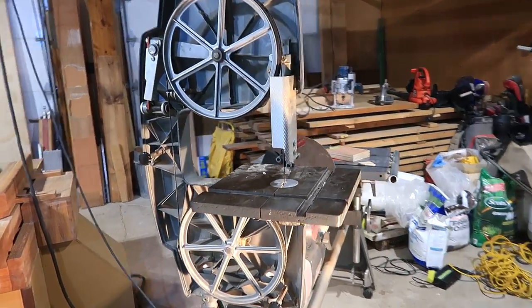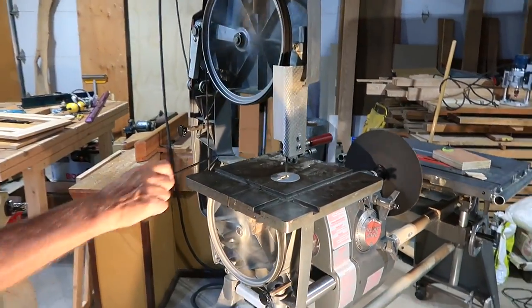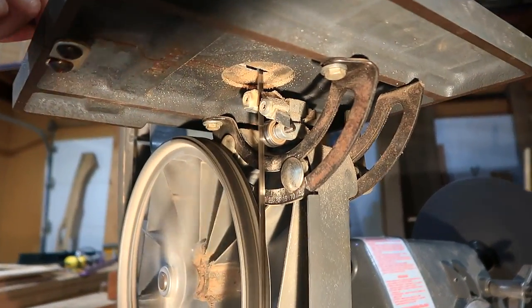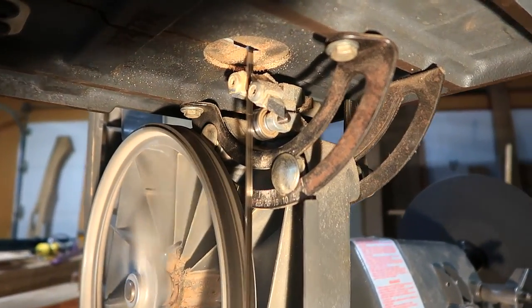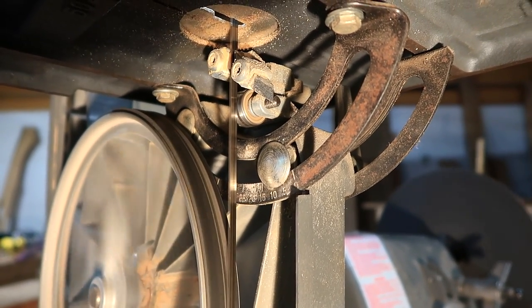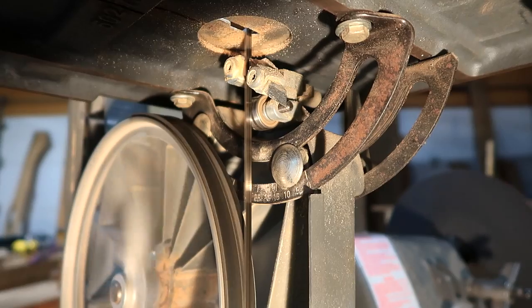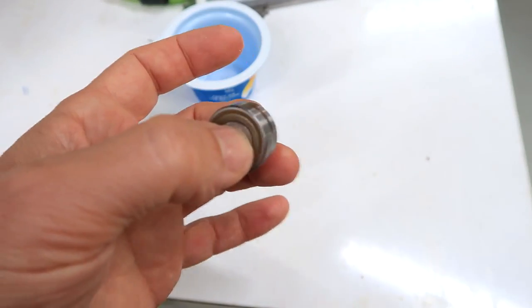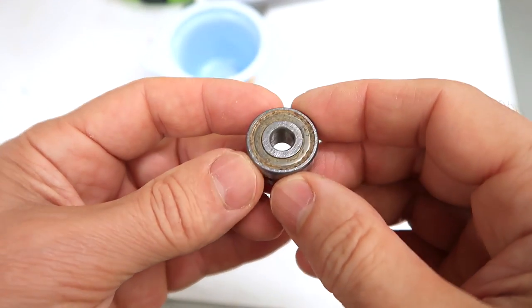My neighbor's got this Shopsmith bandsaw and the bearings are all squealy. Pulling the blade forward away from the lower thrust bearing stops the squeal, so we're pretty sure it's that. This is the ball bearing, and it spins very freely — too freely, in fact, because it's got no grease in it.